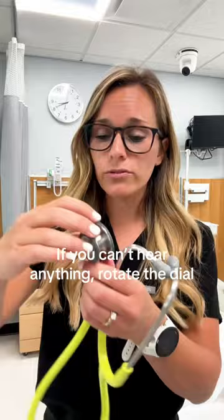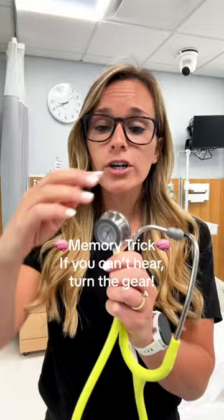The next tip is that if you can't hear anything, you're literally just going to rotate the gear or the dial. I like to think of the memory trick: if you can't hear, turn the gear.